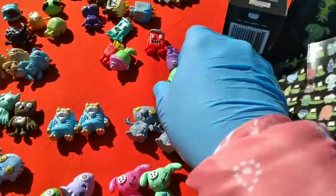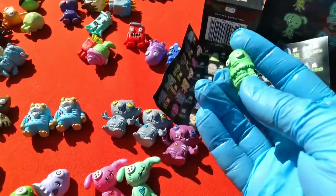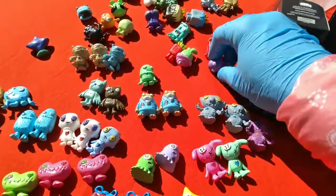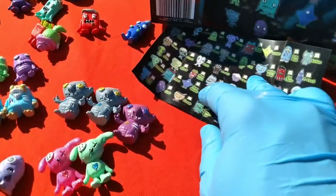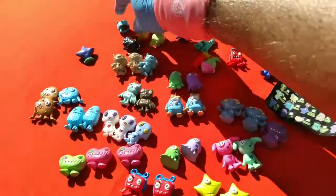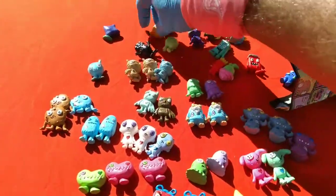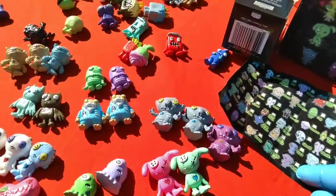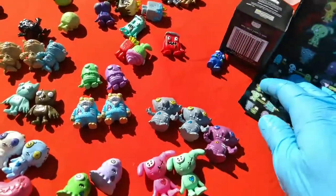Lag — very Jim Henson-looking. Got both Lags. Bobby Bowl — Bobby Bowl is a bowl of noodles, very Trash Pack, Grocery Gang-ish. Cow Chew — is this a candy bar freak?